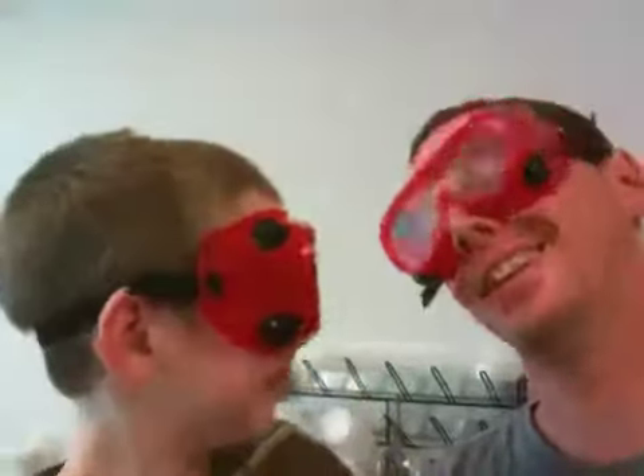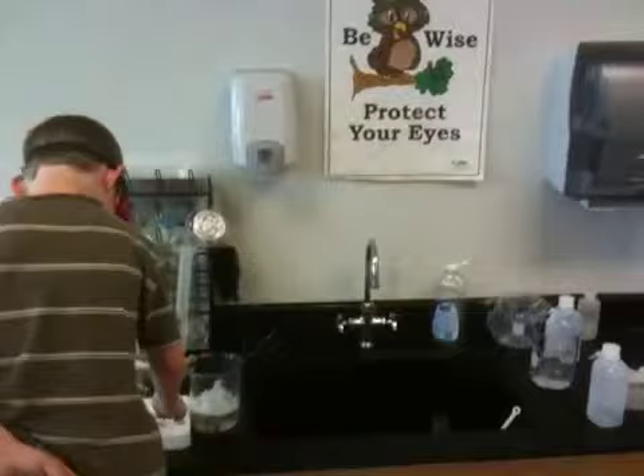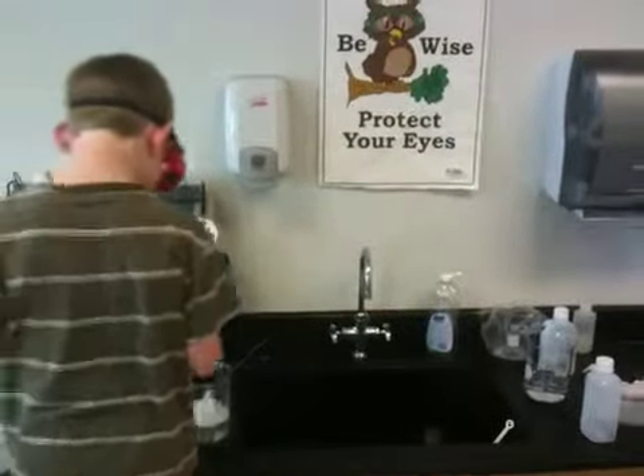Hey everybody, me and Ethan are cleaning up in the lab. We're both in here — Ethan, go back to cleaning. Go ahead and clean, show them how you do it.